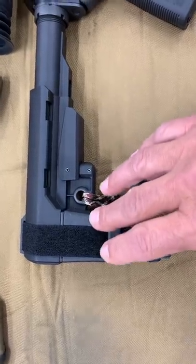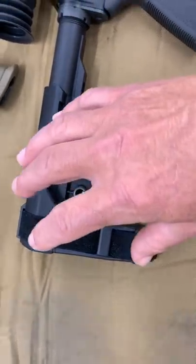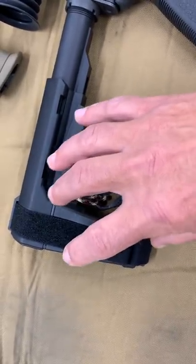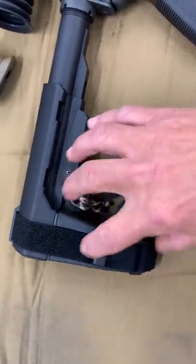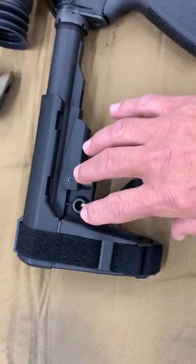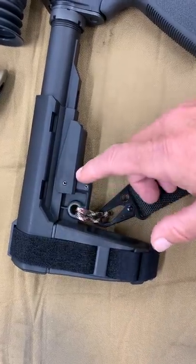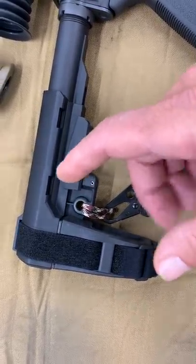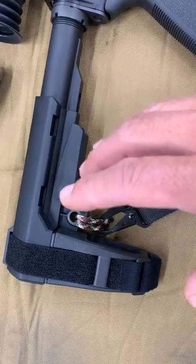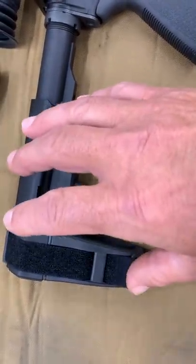These pistol braces were made legal by the ATF. There were several letters stating that they were just fine. Then, hundreds of thousands — maybe over a million — of these pistol braces later, all of a sudden they're going to make you a felon for owning one. If you paid a hundred bucks for it, now you're going to need to pay a two-hundred-dollar tax stamp and apply to the ATF to own it. It's just bogus.